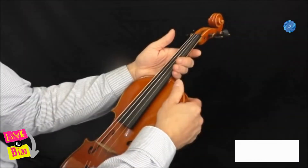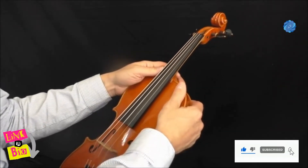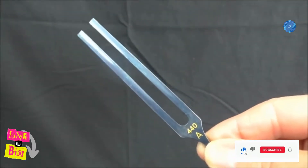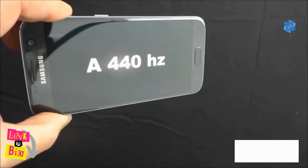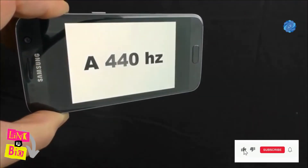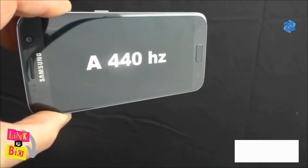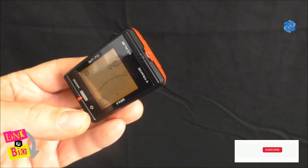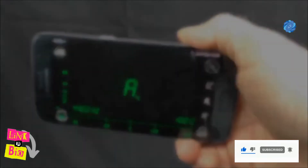You will need something that can produce the musical note of A at standard pitch, or A440 — perhaps a tuning fork, a mobile phone, or a chromatic tuner with a source tone of A440. You'll also need a chromatic tuner with a digital display. Alternatively, you could use a tuning app for your smartphone.